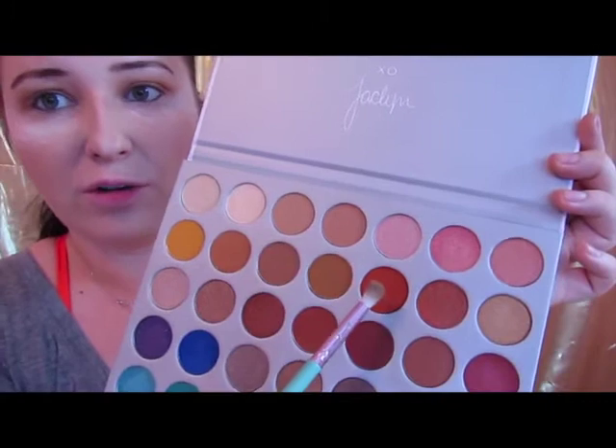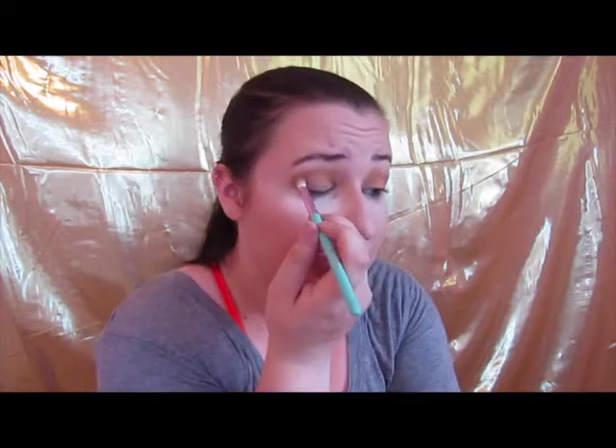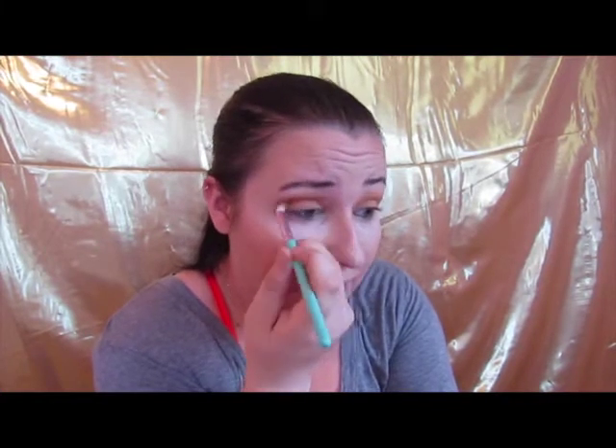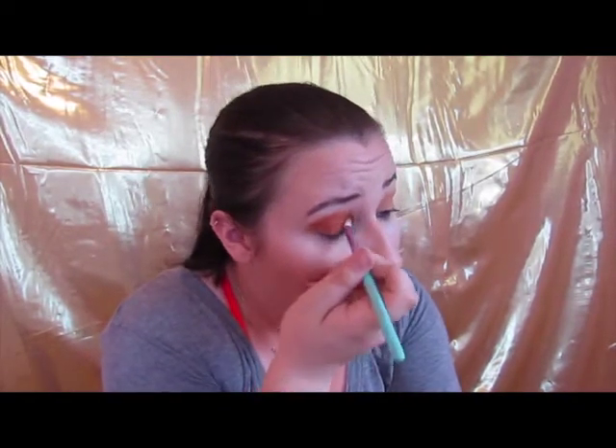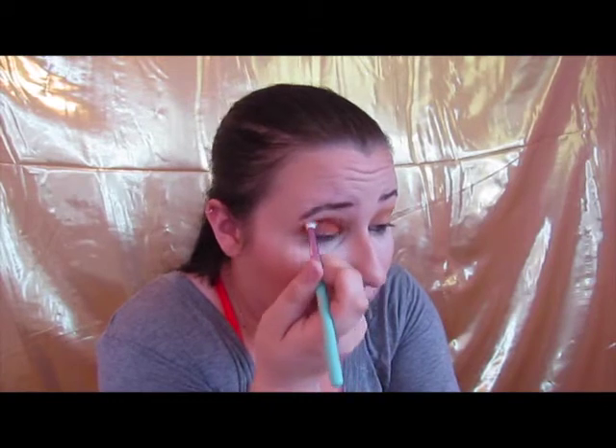Now, this is where I may mess up a little bit. Going into this matte shade right here — it's kind of an orangey color. If I understood this right, I'm supposed to blow this out just like I did with the last color, maybe just a teeny bit lower, and get it all over the lid and just all over the place. It is so pretty though. Even if my technique doesn't go well, this is so pretty.